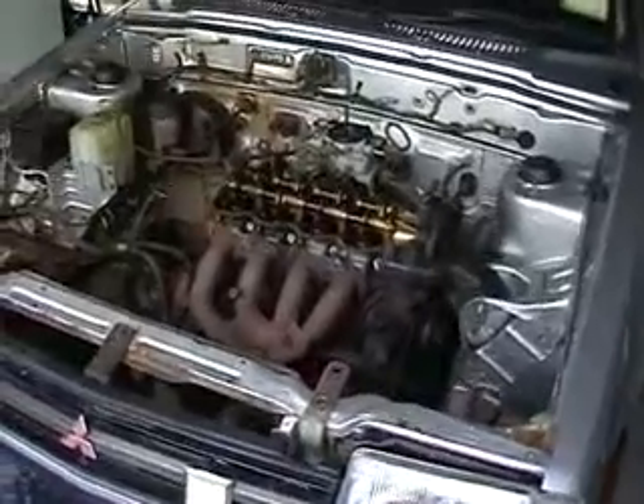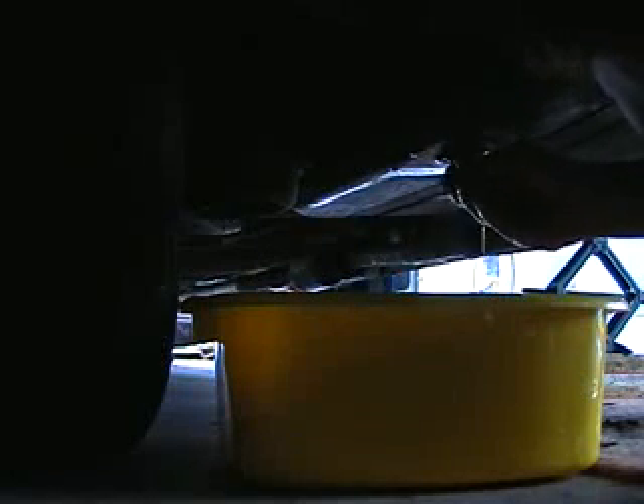Now the engine's slowly coming apart. We don't have a hoist to hoist out the engine, so we're just dismantling it piece by piece. It's much more interesting that way as well. How much is in here? Let's find out.